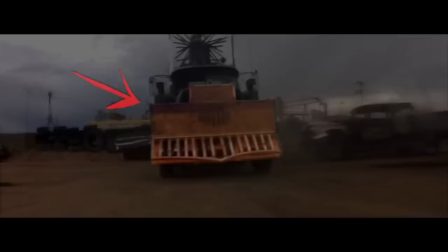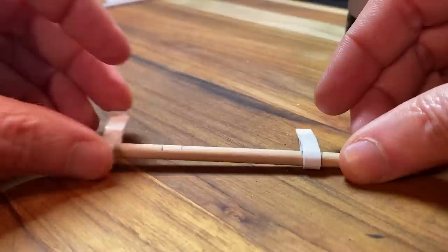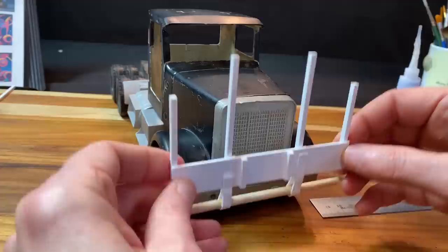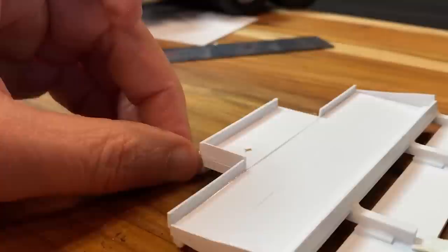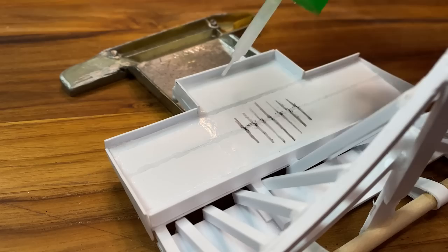Cow catcher — let's build one. And here I'm making some little welding lines by using super glue and baking soda. I'll add some round pieces of polystyrene for the bolts.